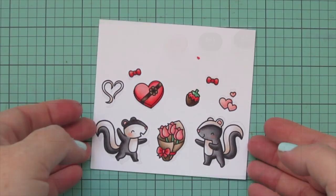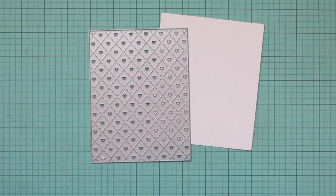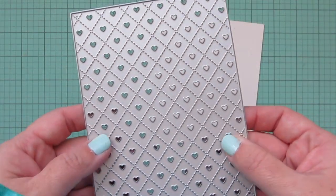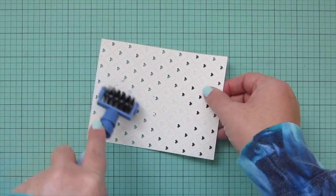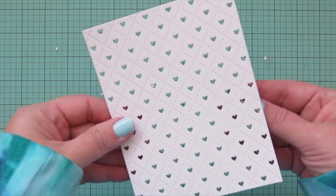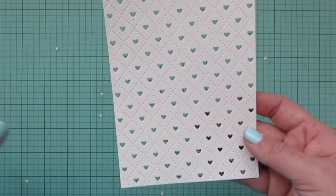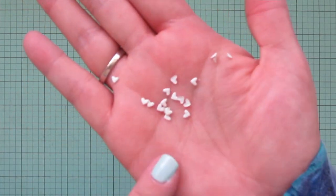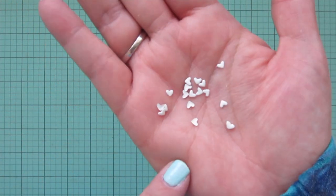Then I trimmed all of these images out with their matching dies. For my background, I took the Quilted Heart Backdrop in portrait orientation and die-cut that out of some speckled eggshell cardstock. That left me with all these cute little hearts die-cut out. I just took a little tool to get all those little bits out from behind — that tool is from Spellbinders, but there are a few different ones on the market. You can save these little heart bits to use as accents on your card or as shaker card material.